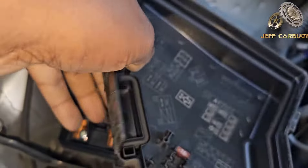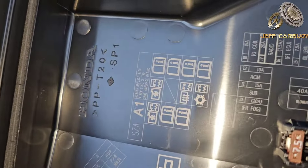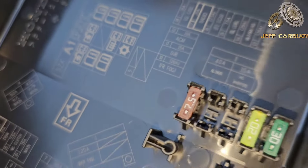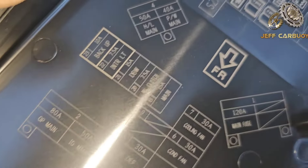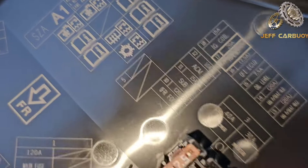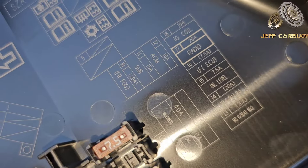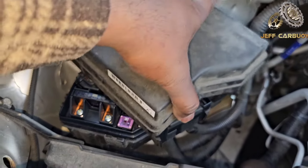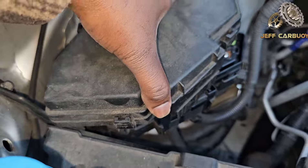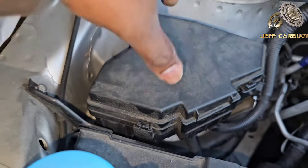On the back of the cover you'll find the fuse information. You'll also find there are some spare fuses right there. To put the cover back, just line it up with the tabs — just like that — and press. It's going to lock in place, just like that.